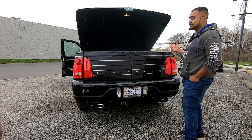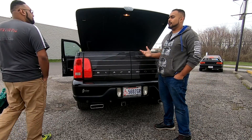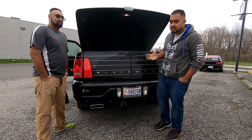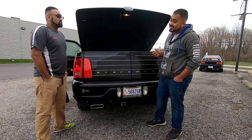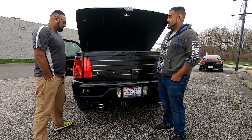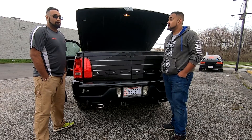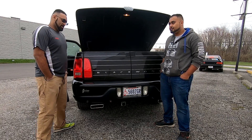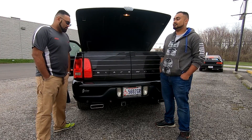That is the tailgate on the back of this Lincoln Blackwood. They have only made a total of about 3,327, give or take. According to our resources, there are apparently less than 300 actually driving on the road today. That kind of makes this car somewhat of a rarity. It only had a one-year run back in 2002. They were going to make around 10,000 annually, but the dealers didn't want them and the public didn't want them.